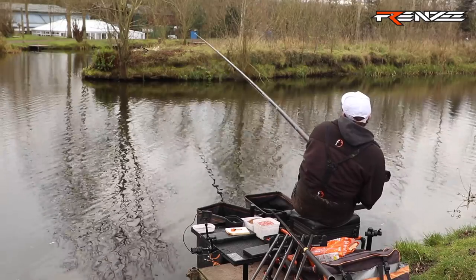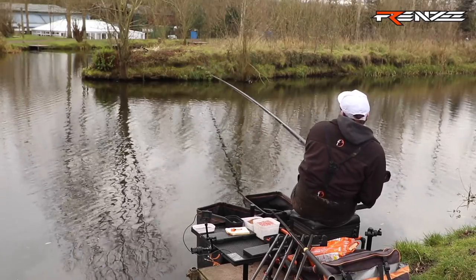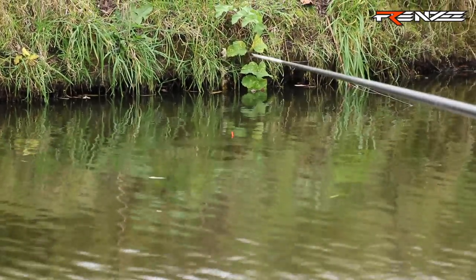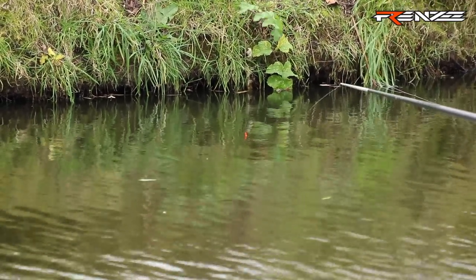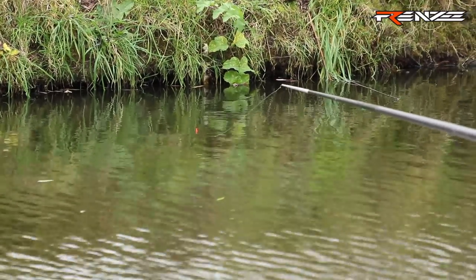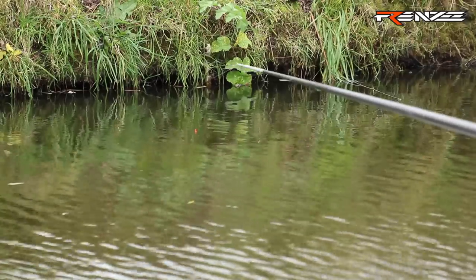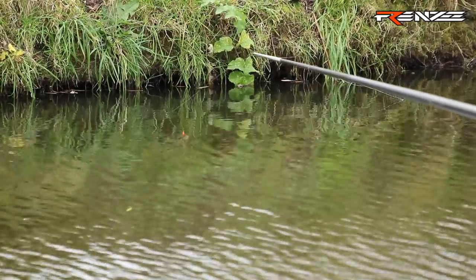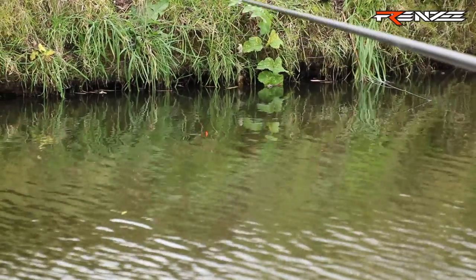By dobbing you're not putting any feed in and not doing any harm to your peg. What you're also doing is giving yourself a mental image of where the fish are in terms of where they are in the peg. Because now I know I've just caught a fish in that depth of water, I'm pretty confident that if I was to go out later on in the middle of a match and fish in the shallow water with pellets, I'd catch a few fish.